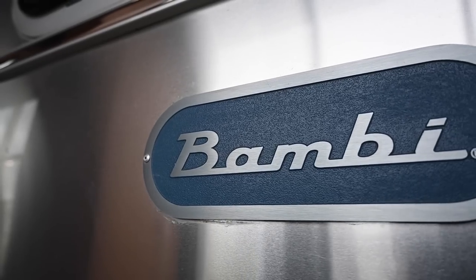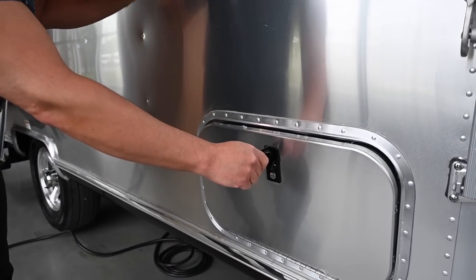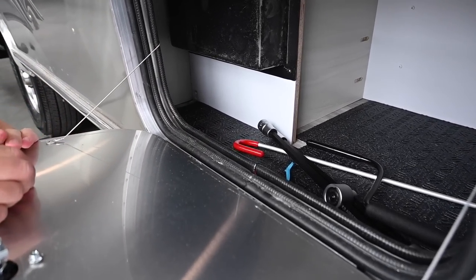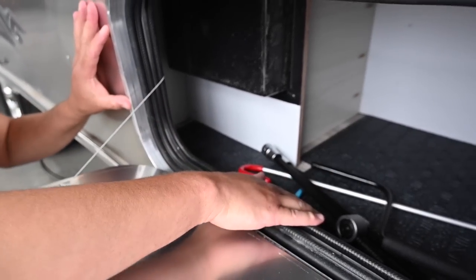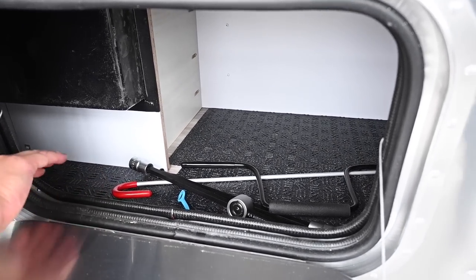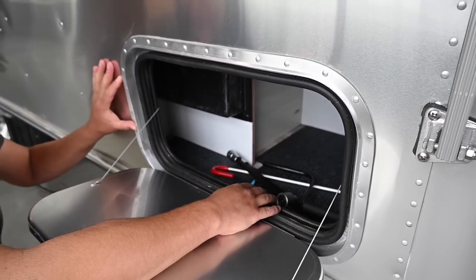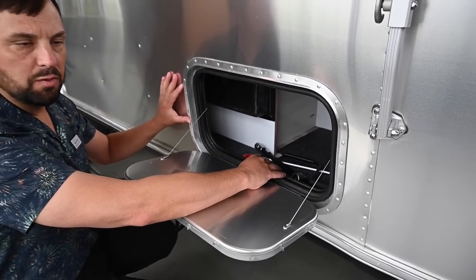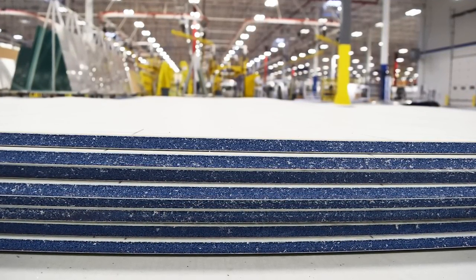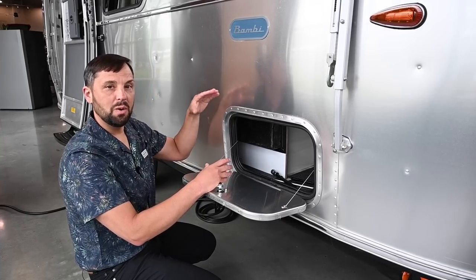Beautiful Bambi medallion — this is all made out of aluminum instead of a plastic sticker like most RVs. You have lockable, insulated, and weather-sealed storage compartments on the outside where you can load in all your gear. Inside the compartment there's a rubber mat on top of the vinyl flooring that goes throughout the whole trailer. Below that is the subfloor, which is a trans-core composite flooring — not a wood material — so it's resistant to mold, mildew, and rot. It also gives good screw retention for the bolts that go through the subfloor into the frame.